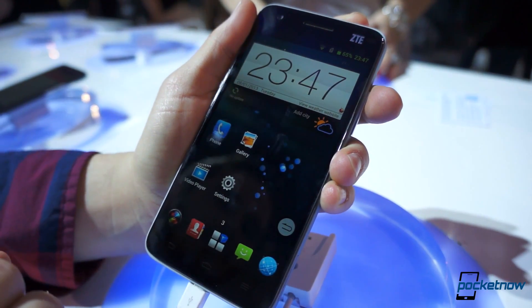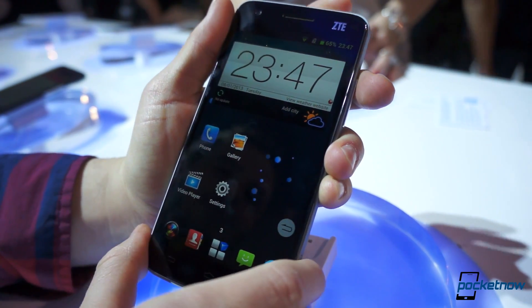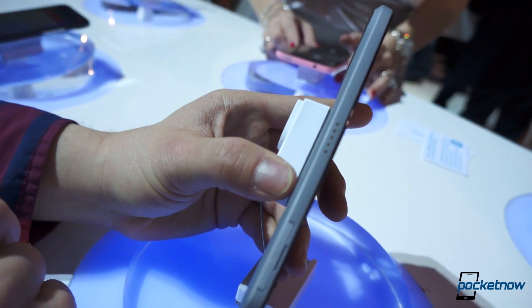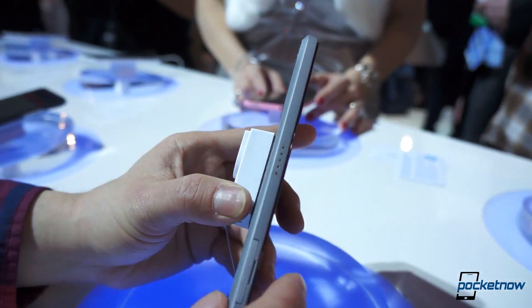ZTE is China's biggest manufacturer of smartphones, and they're coming to the U.S. with this device at the end of 2013. It's a really interesting device — it's extremely thin for a phone that is 1080p, thinner than the Droid DNA and all the other 1080p phones we've seen so far.